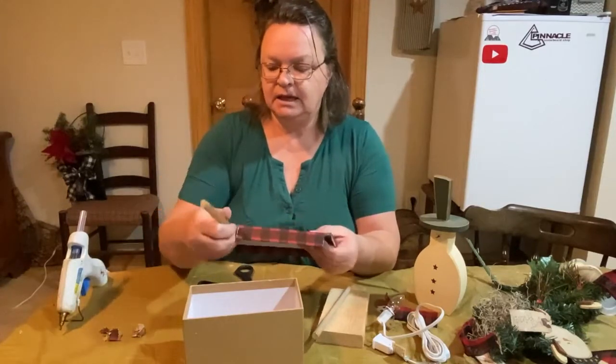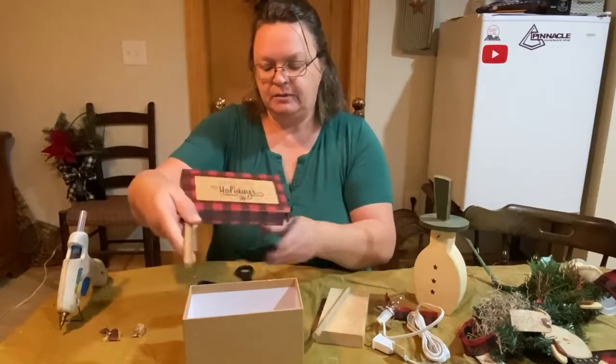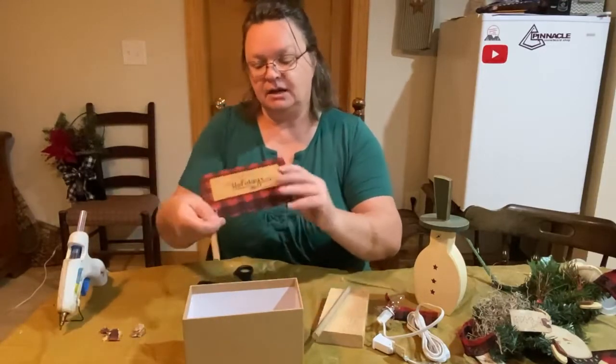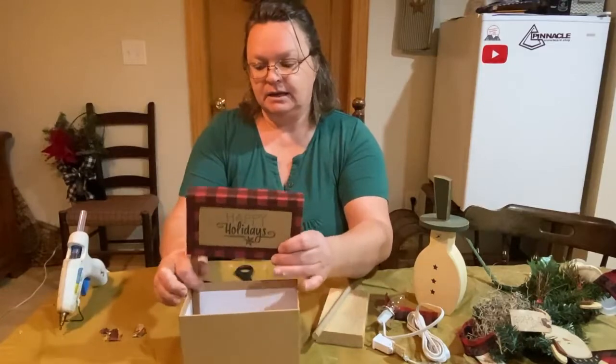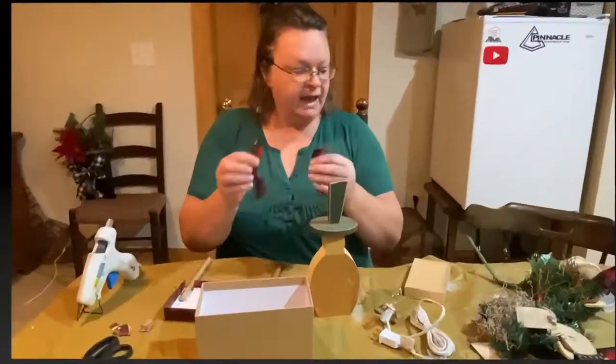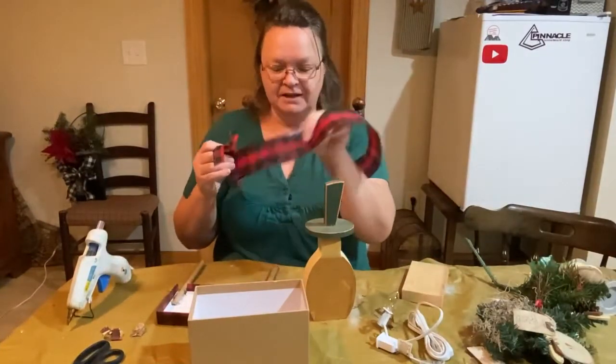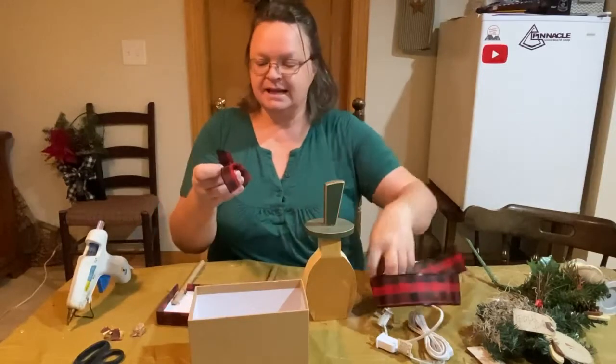I'm just gonna take these dowels and run them up through, glue them, and then put them down the back. This is gonna go in the back — we've got like a sign standing up. I don't have a lot of this left; this is all I had left of this, but I think it'll go around the box.